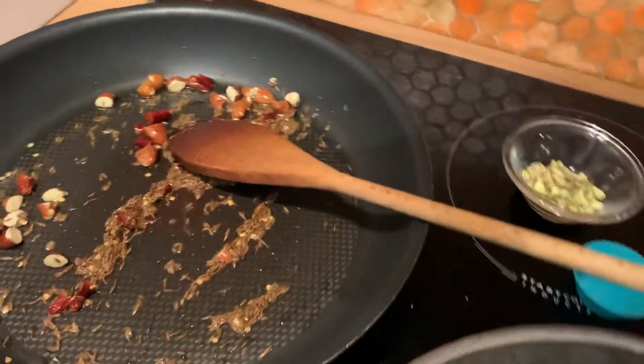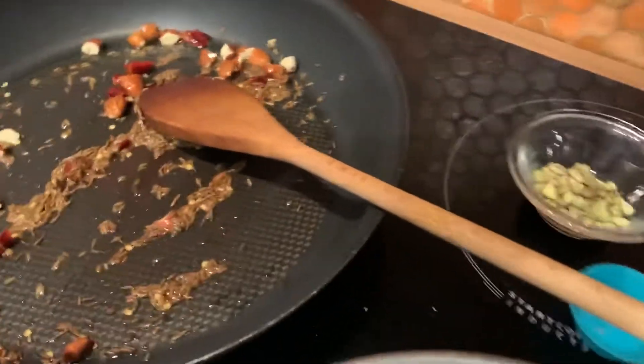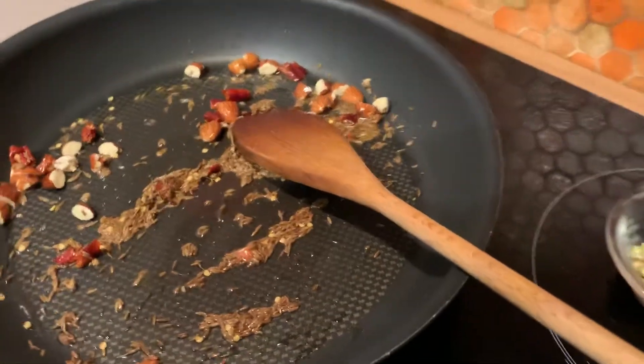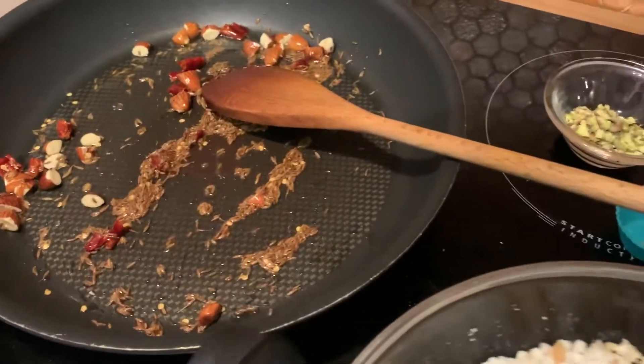Alors, on va ajouter un peu de sel. J'ai déjà rajouté un peu de sel ici, dans le tapioca. So I'd already added some salt, but I'm adding a little bit more, because it drained off when I strained it.